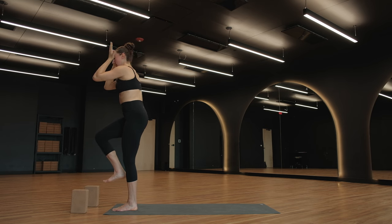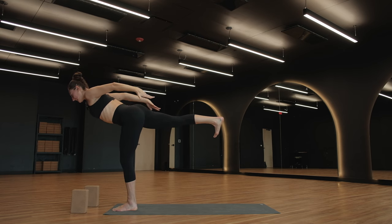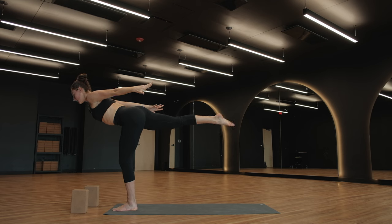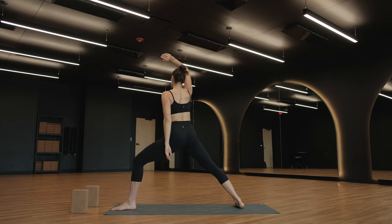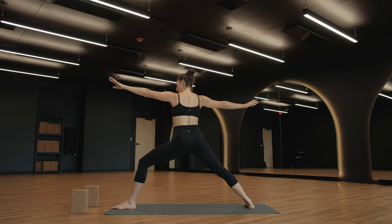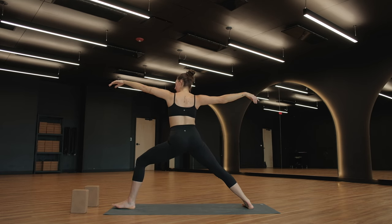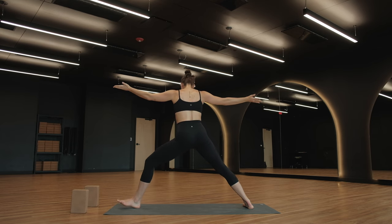Virabhadrasana three as you exhale — bring your arms behind you, palms face down. Extend your fingertips away from your shoulders so that you feel your triceps. Navel to spine, space across your chest. As you exhale, step your right foot to the very back of your mat, spin your right heel down. Open up, expand into warrior two. Left toes point forward, right toes point towards the right side of your space. Expand across your chest, intentionally hold your arms out. Maybe you spin your palms up for a little bit more openness in your shoulders.